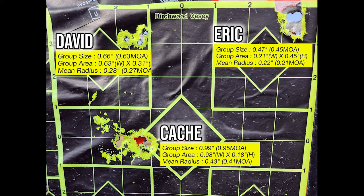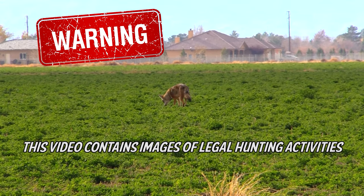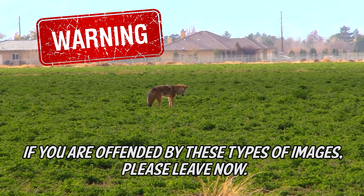So what do we do after that? We go hunting, of course, and this is going to be some awesome video. Stay tuned — wait till the coyote. Warning: this video contains images of legal hunting activities. If you are offended by these types of images, please leave now.